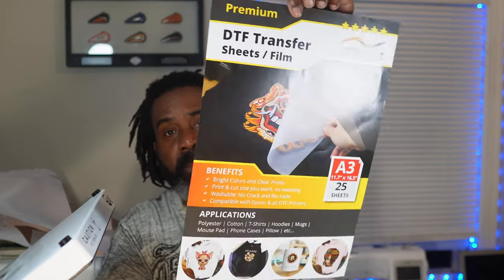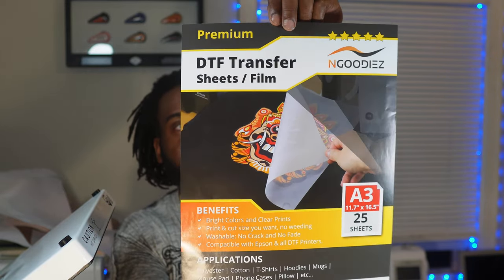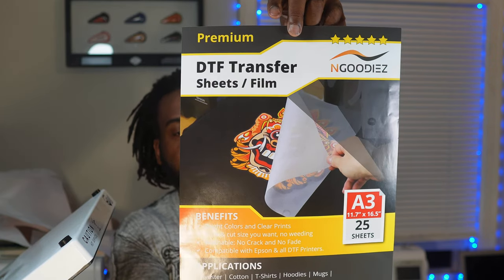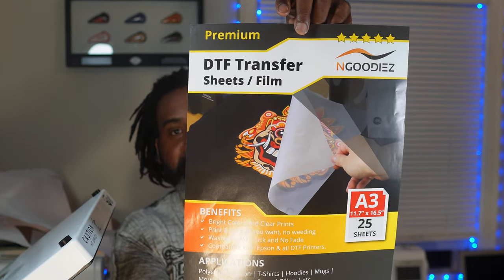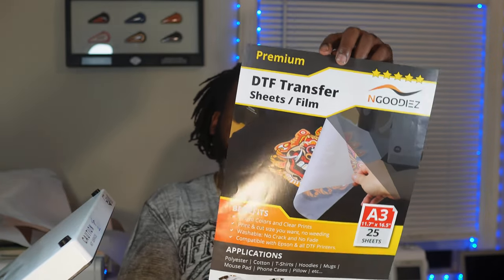We also need the film. Because remember, it's DTF — direct to film. So we need this direct to film. This particular product that we're using is also from Ngoody's. I got it off of Amazon. I'll try to leave a link in the description. And this product, guys — it's just fantastic.